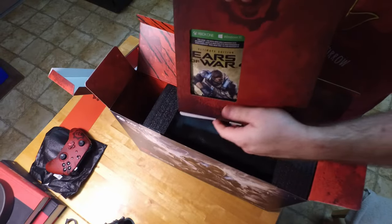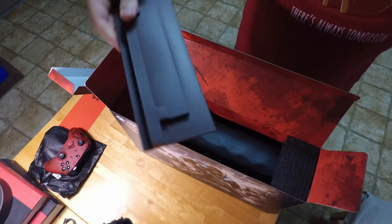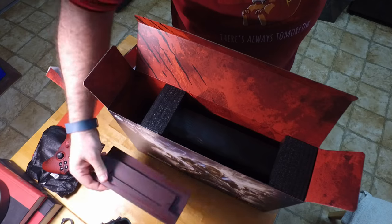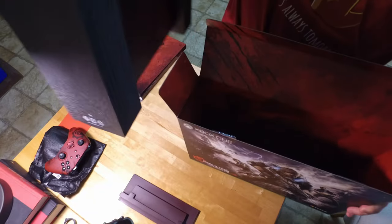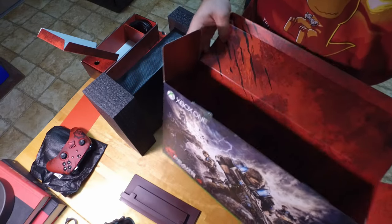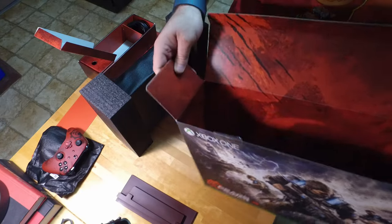Then we've got the box that has the codes for the Gears of War, as well as the vertical stand, which also has a nice crimson and black kind of theme to it. And if you look down in the box, the whole logo and the Gears of War logo is here with the skull, and the Coalition logo is on this side. It's pretty cool — lots of details on just the box alone.